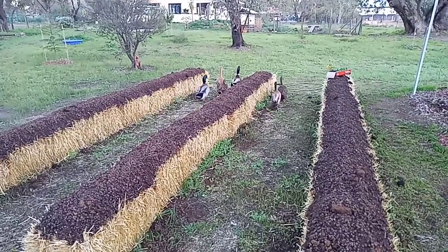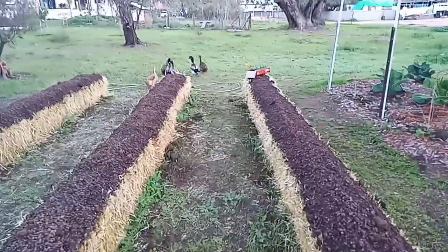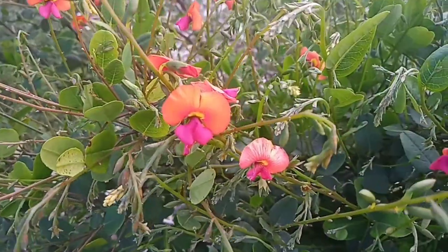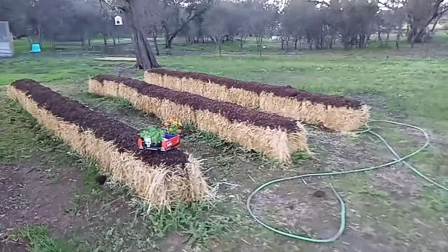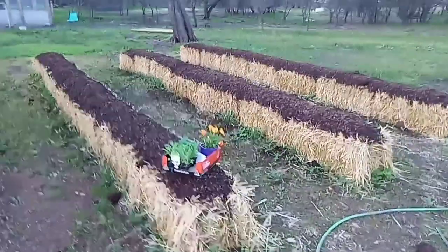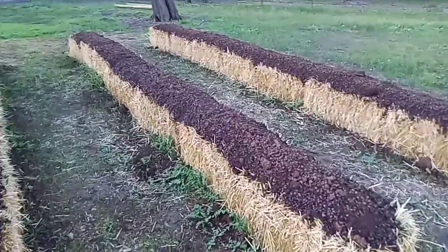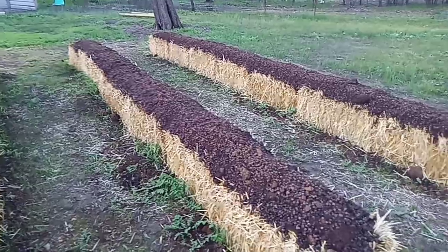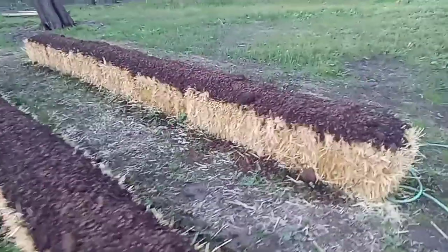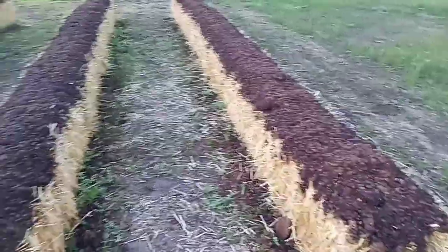Andy's just mowing the lawn as you can hear. A few weeks ago we laid 21 hay bales down, so we've got three rows of seven. The sheep poo has been on there now for about a week, and we've had some really heavy rains, so they're really moist and soaked in, and ready for planting.